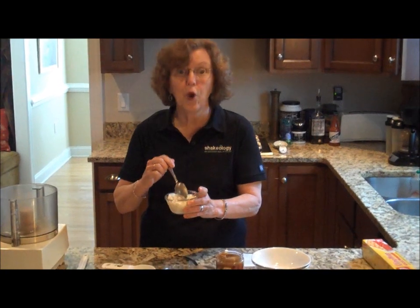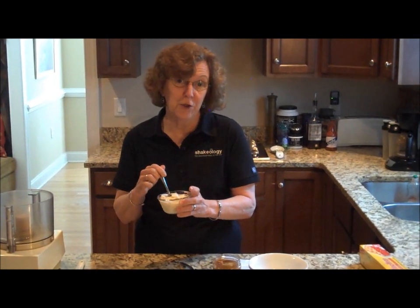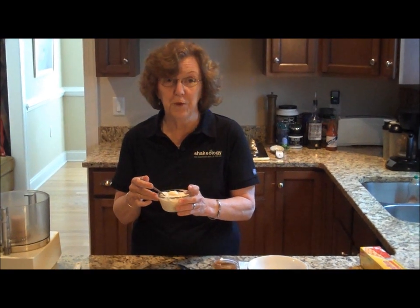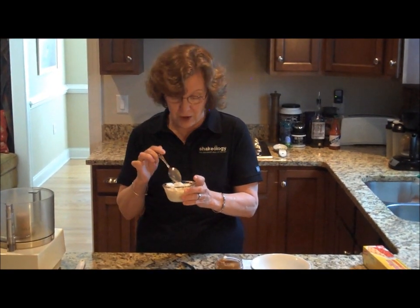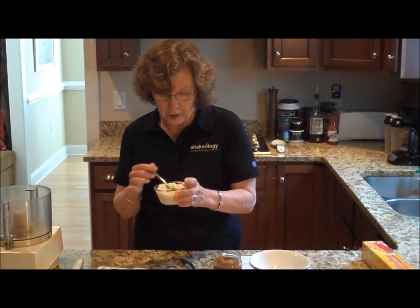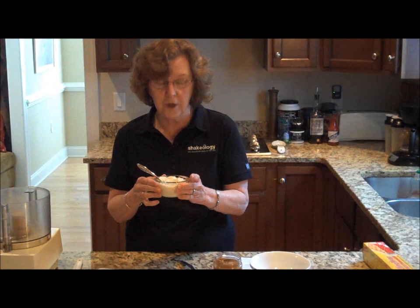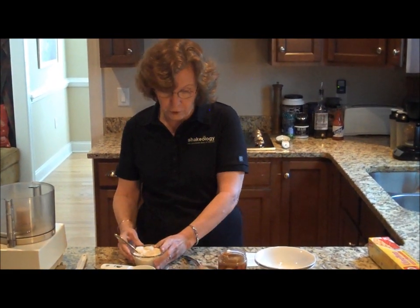The third ingredient is tofu. I have to share that I have never cooked anything with tofu before. I just found out that tofu is coagulated soy milk and it was handed down from ancient China. It's high in iron, has lots of vitamins, and is used in a variety of sweet and savory cooking. So we're going to try tofu today.